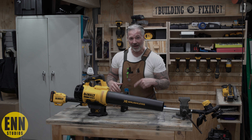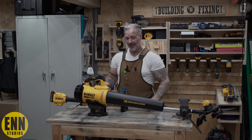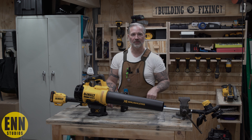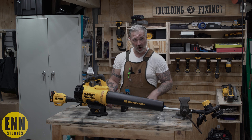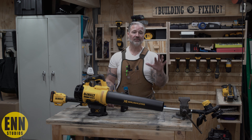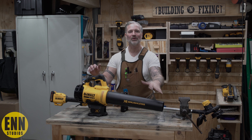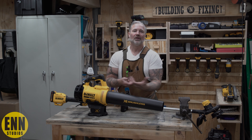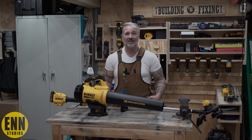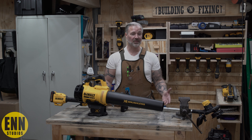I'm not paid by DeWalt — they did not sponsor this video. This is my opinion about what these cordless yard tools can do or can't do. I'm not fact-checking, I'm not going to tell you the velocity on this thing. I'm going to let you know: does it blow the leaves out of the way? It's good to go. Does this trim the grass and the weeds like it's supposed to? Then it's good to go.